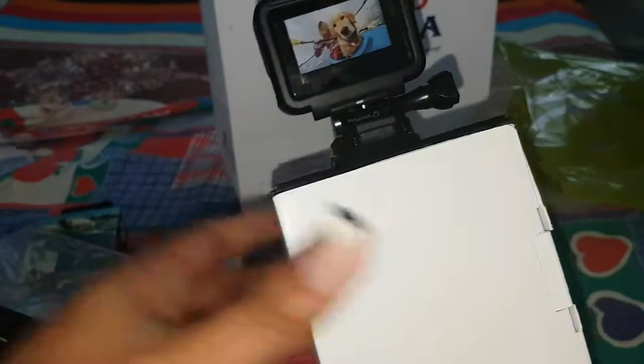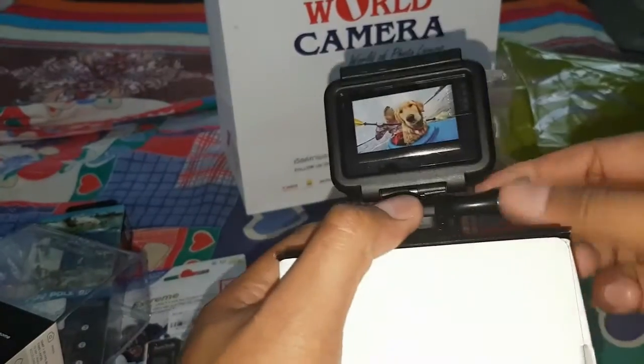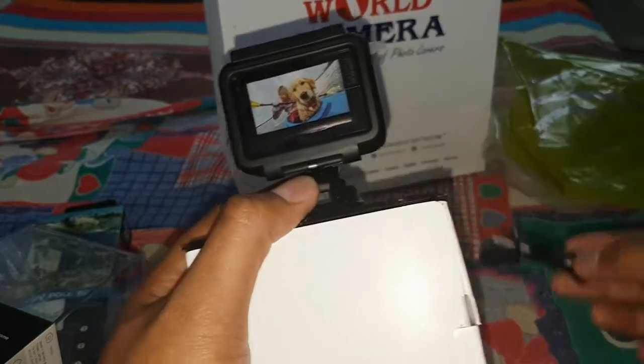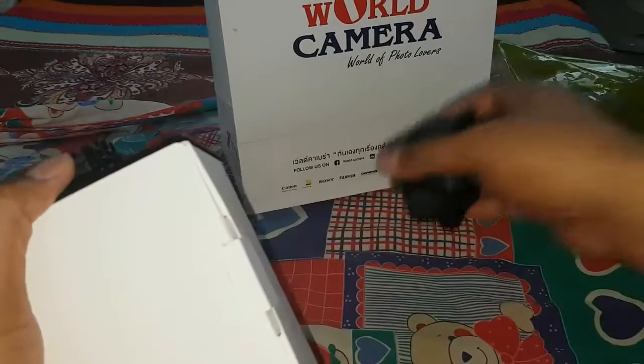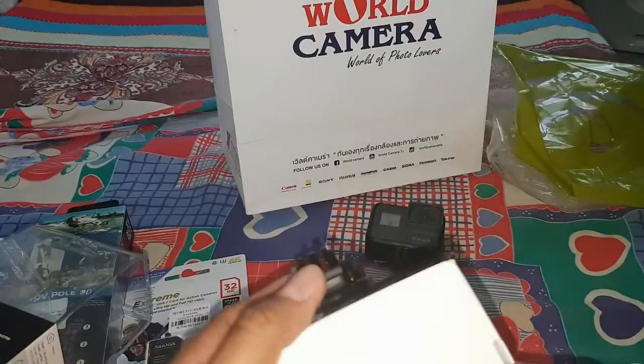Very nice — look at this! Let's check this out. Let's take a look inside the box.